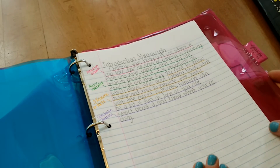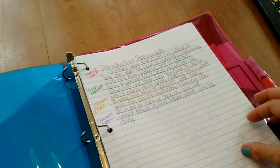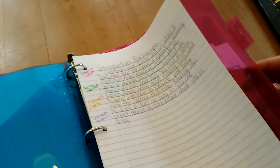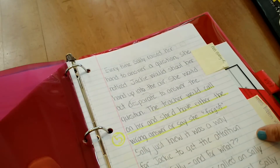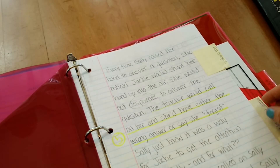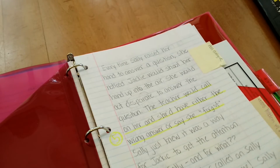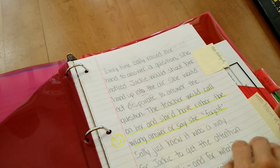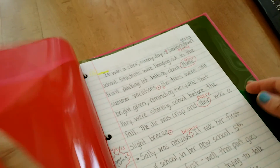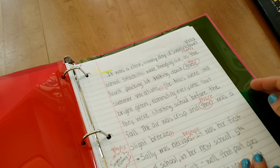Then when students are ready to revise their writing, they take it out of their draft section and place their story in the revision section. I use Post-its a lot for revising and highlighting — this is an example of something that I was revising. When they're finished revising and going through all those lessons, they would take this out, place it in the editing section, edit their story, and have it there in the editing section.